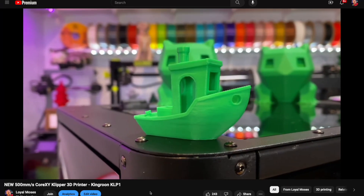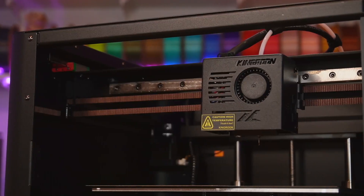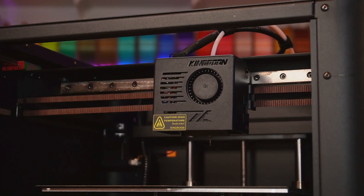Last year we did a video on the 210 and I think my recommendation was that it was a great tinkering machine if you want to get into Klipper and an enclosed CoreXY machine at a reasonable price. The 210 wasn't a bad machine but this 230 has a couple of upgrades over the 210 — namely the larger 230mm build volume in the X and Y, and of course it has an upgraded extruder, which we'll talk about that just in a moment.